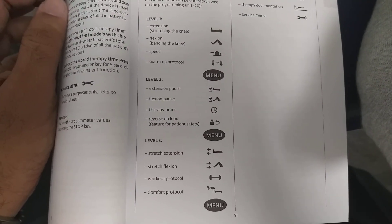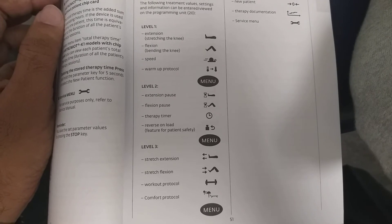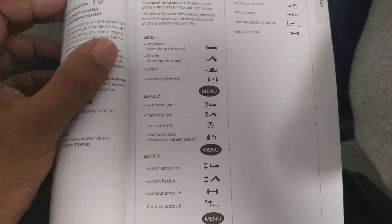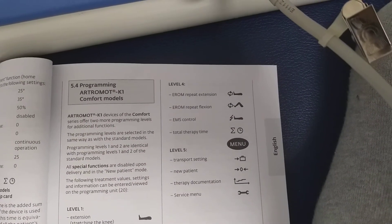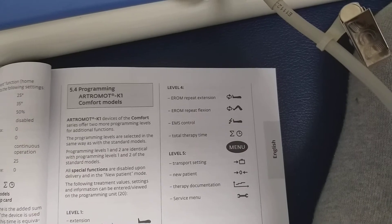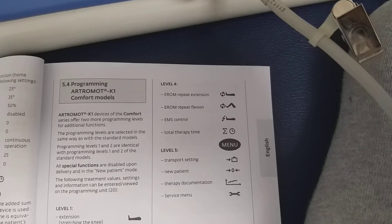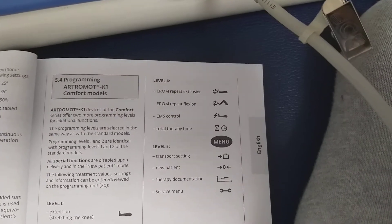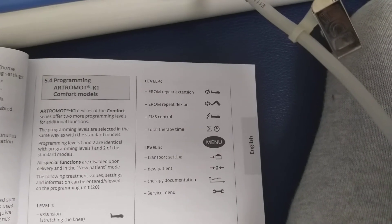In level 3 there is stress extension, stress flexion, workout protocol, and comfort protocol. Level 4 has E-ROM repeat extension, E-ROM repeat flexion, EMS control, and total therapy time. Level 5 has transport setting, new patient, therapy document, and service menu.